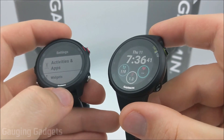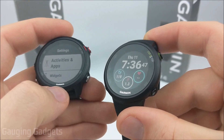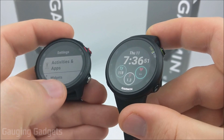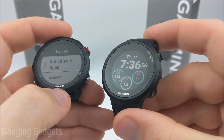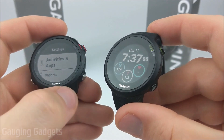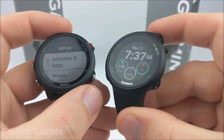The 245 also has Wi-Fi, which allows the watch to sync with Garmin without needing a connection to your phone or computer. It'll sync to Garmin via Wi-Fi and upload all your stats. That allows it to sync a lot quicker, download updates faster, and also download satellite data for GPS — which means it'll acquire GPS faster.